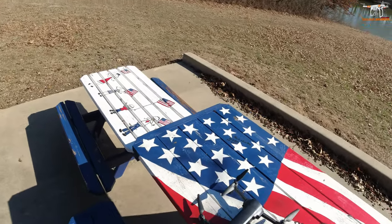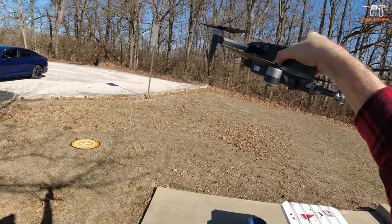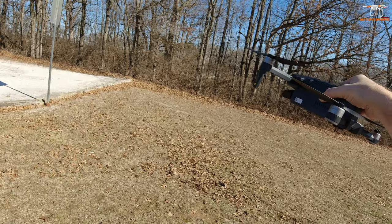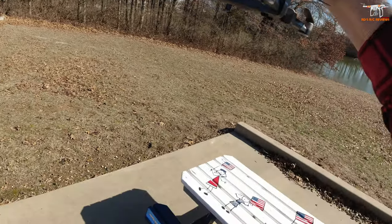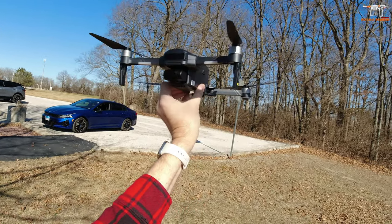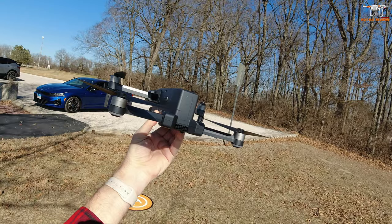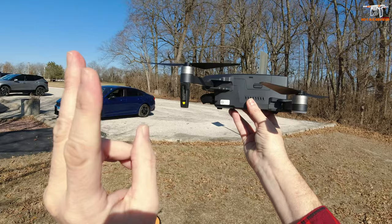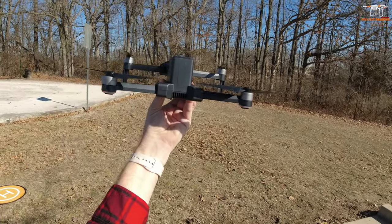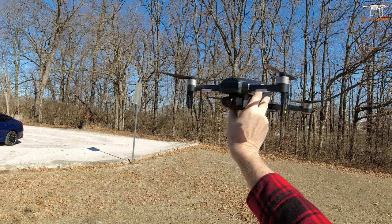That wraps up the review for the Triple Fine TF-35 Pro. If you're interested in this drone, I have a purchase link down in the video description and the pinned comment, and there is a coupon code. Triple Fine was kind enough to send this out for review. I think it was around $310 after the clippable coupon on the Amazon listing — about $60-$70 off — which should bring it below $300. If you enjoy videos like this and you're new to the channel, please consider subscribing and click that bell. Have a wonderful day.